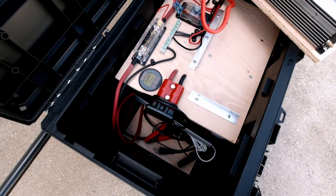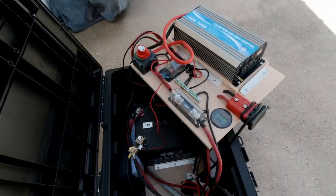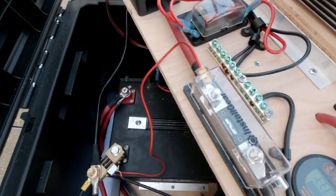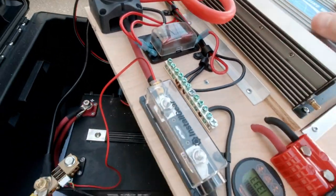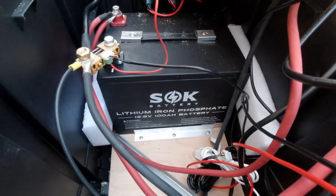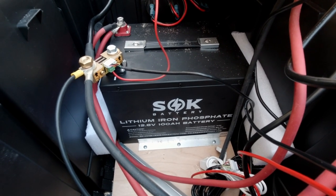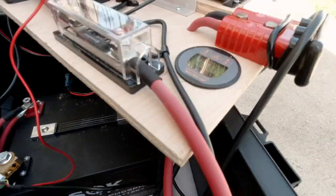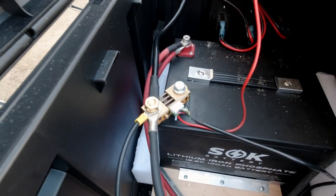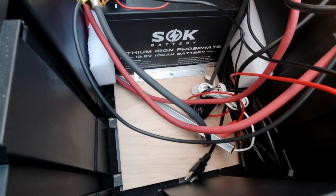I've got this board underneath here — I'll pull this up and we'll take a look at the battery. I've pulled this board out, and down below I've got this SOK battery. It's a lithium iron phosphate battery, 100-amp battery. The shunt up here is hooked into the post down here, which is on the negative post.